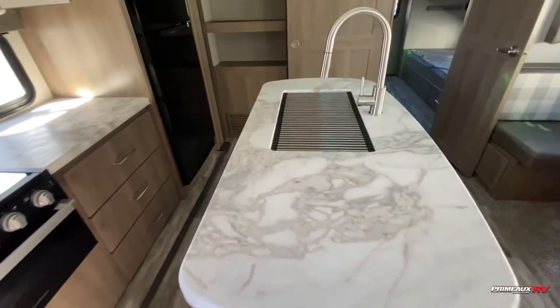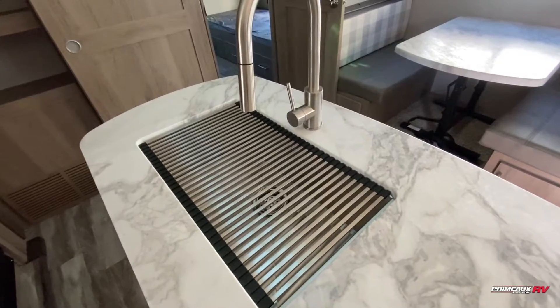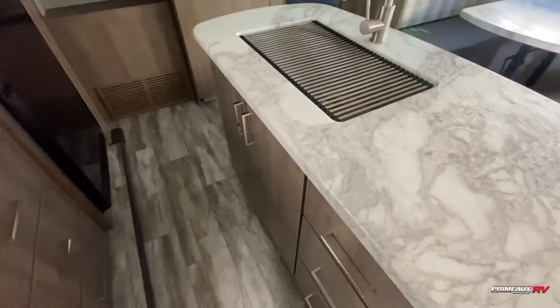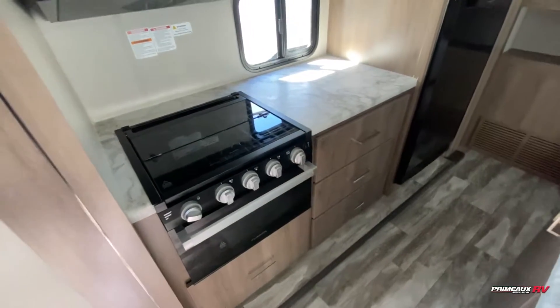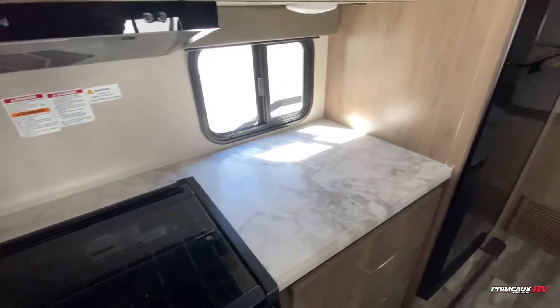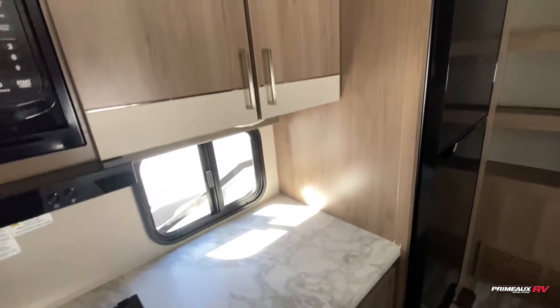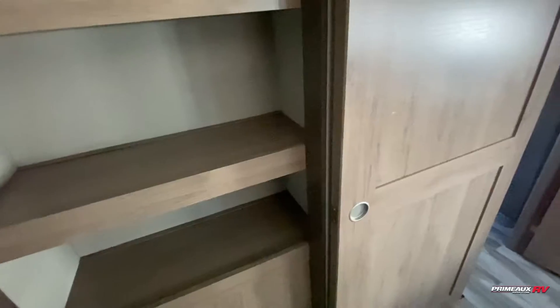There's a nice island kitchen with a stainless steel sink, a rolling drying tray, and drawer storage down below. You have a three-burner cooktop and oven, with drawer storage along the counter and extra counter space for appliances. Overhead cabinet space, a fridge, and a huge pantry with big shelves and a sliding door — which is really great.